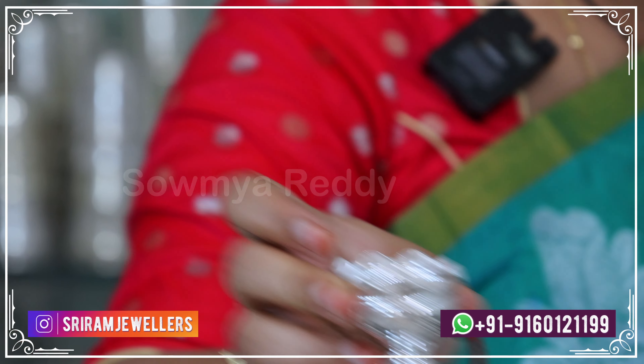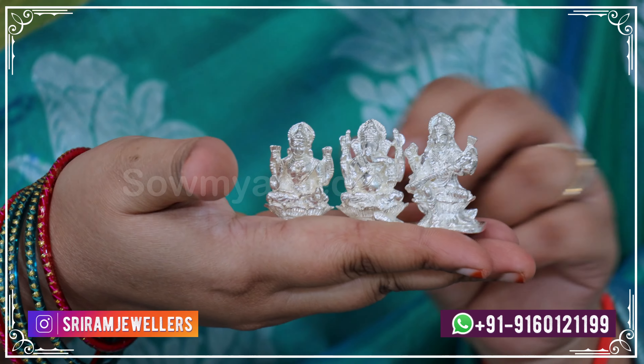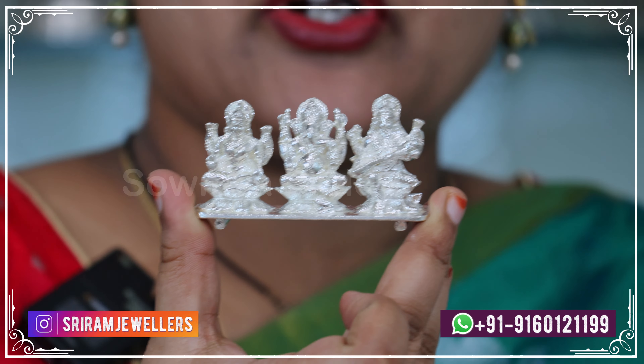These are idols — Vinayakudu, Saraswati, Lakshmi, Amma, Kavali. This piece is 131.1 grams and is solid.